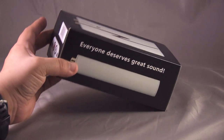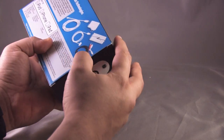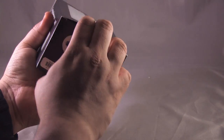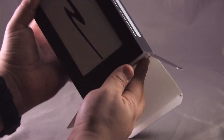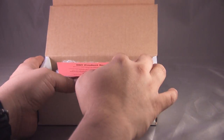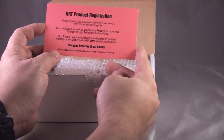All right, let's go ahead and start unboxing it and take a look inside. I don't want to ruin the packaging — it's such nice packaging — but looks like I'm going to have to use a little force here. Let's try the other side. All right, had to do a little quick maneuvering to get that side of the packaging out. And you gotta love the box within a box! First thing I see is an HRT product registration card.